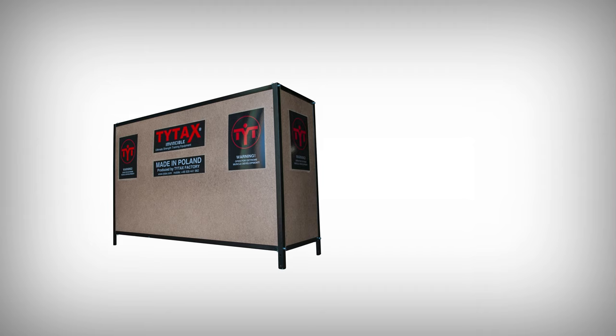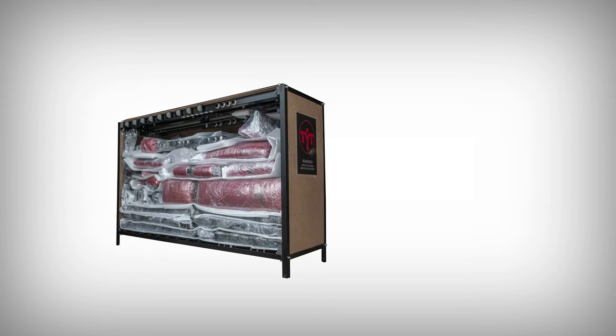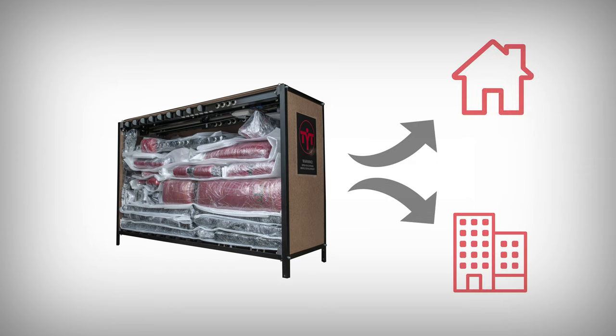After the purchase, the delivery procedure will start, so the machine will journey to your place. Our products often travel thousands of miles by land and sea. From our factory in Poland to your place, the machine will be unloaded at your home or company. You will find out all the details concerning delivery and assembly in the next video.